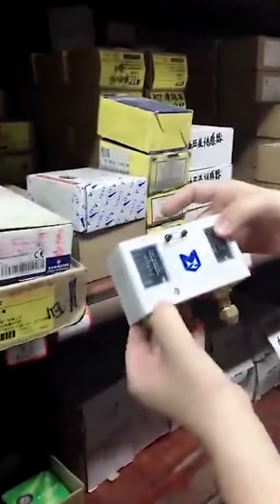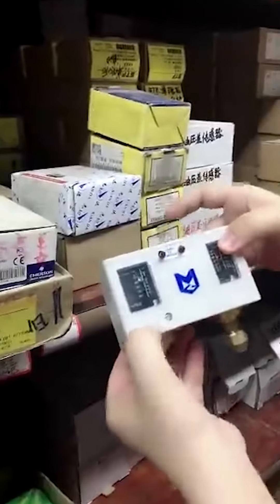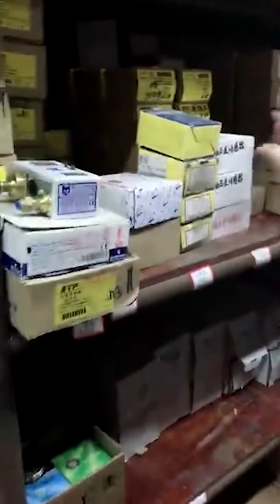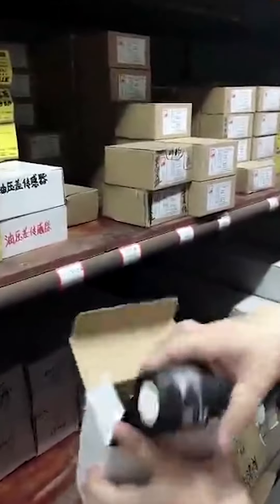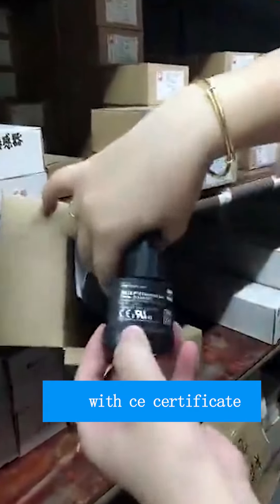This part is with CE certificate. And here is the oil pressure sensor. This one is also an oil pressure sensor, and it is also with CE certificate.